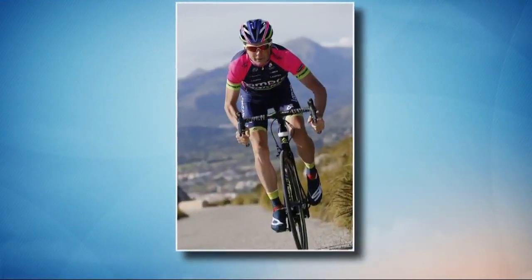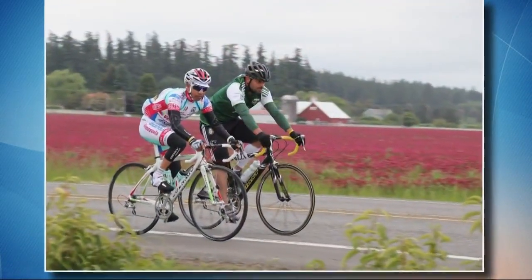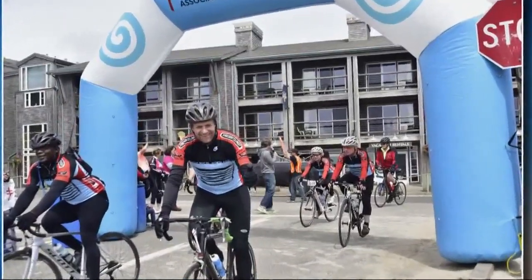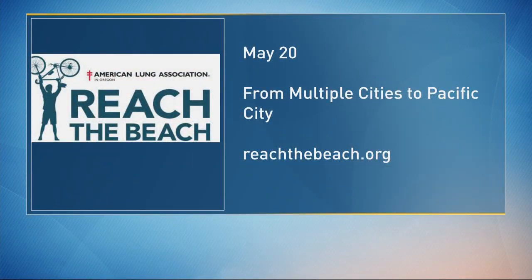You mentioned Reach the Beach as the event coming up to get ready for. It is a week from Saturday, May the 20th, with four different distances. It's a great event, and Bike Gallery will be out there making sure that everyone's bikes at the start and at the Grand Ronde rest stop are ready to go. It's 25, 55, 80, and 104 miles, so you get to choose your distance. Registration will be open until the day of the event — it's a really great way to kick off the cycling season.